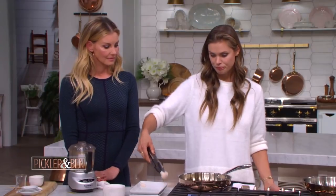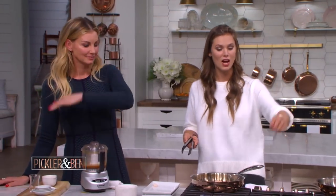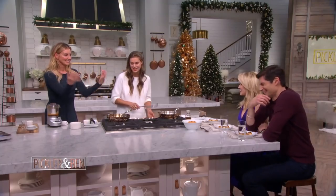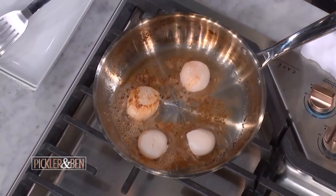Now, you mentioned that scallops can be intimidating. Why do you think they're so intimidating for people? Well, I think they're intimidating because, one, they cook quickly. And two, what I mean by they'll let you know is they won't stick when they're ready to be flipped.